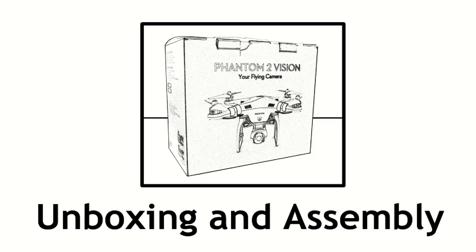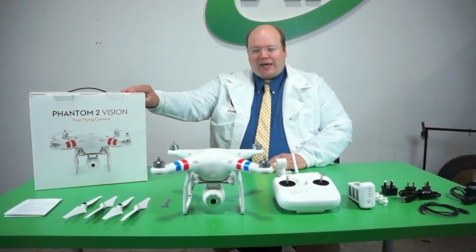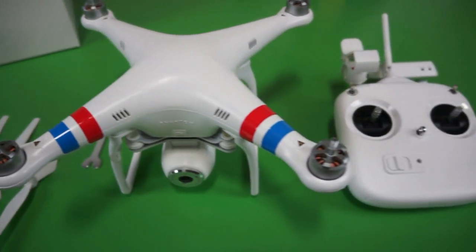Roswell Flight Test crew here again with our friends at Aerial Technology International. They were kind enough to let us play with one of their brand new toys, the DJI Phantom 2 Vision. So normally right now we do an unboxing, but it looks like someone kind of beat us to it. So we took all the parts, laid them out here, and we'll go over them and see what we got.